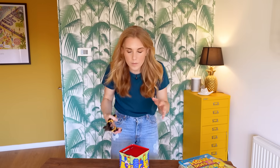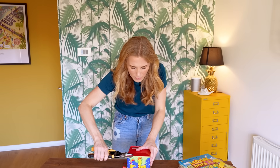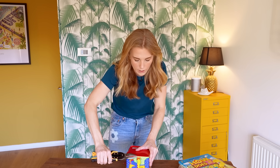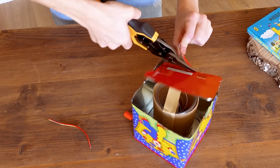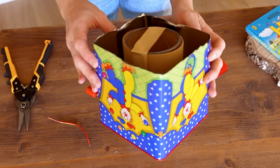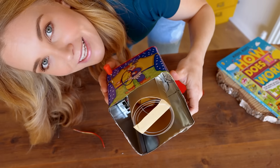I'm using these scissors to open up the box a little bit like a can opener, because it's made of metal. But these are very sharp, so you do not want to do this at home. I'm going to have a peek — oh wow, how cool is that! Right, let's take this apart and see if we can figure out how it works.